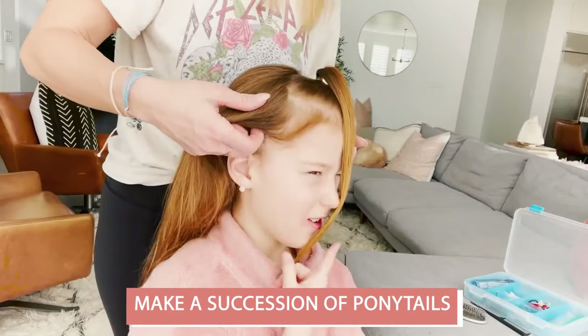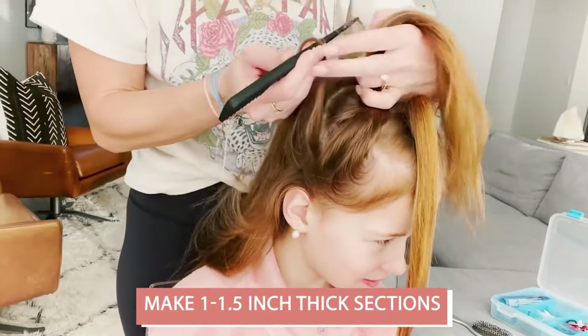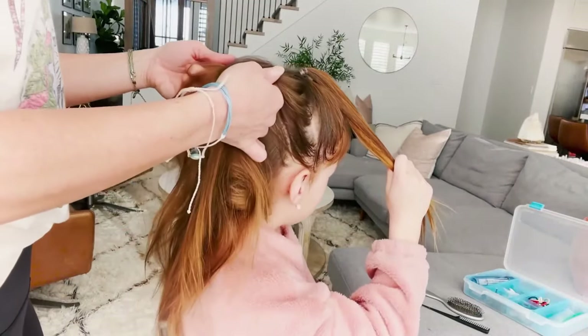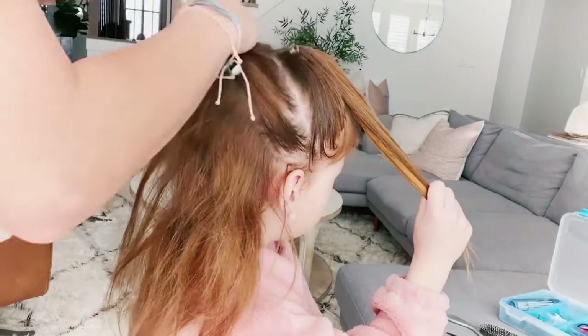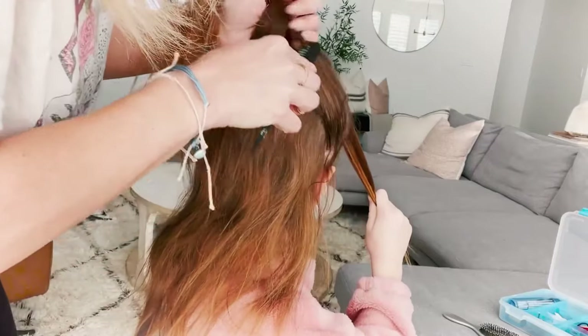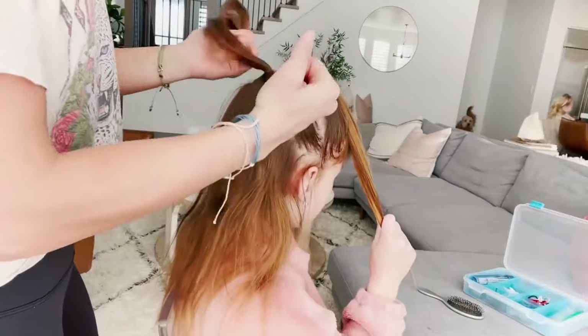Alright, to get this hairstyle started, we're just going to be making a succession of ponytails. My sections are an inch, an inch and a half-ish thick. I have five ponytails total, but you really can make these sections however big or small you'd like. I use my fingers to grab the section and then I'll clean up that line with a rat tail comb. If there are a lot of bubbles, you can spray the hair with water and then use the comb before tying the section off with a clear elastic.